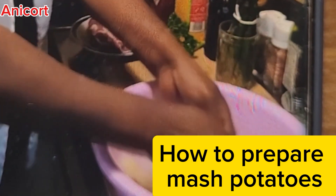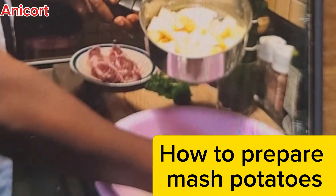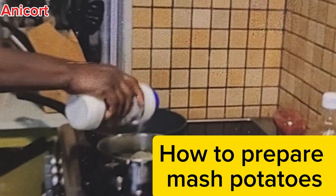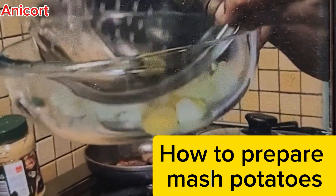Make sure you wash them. When you finish washing them, put them in a clean pot, turn on your heat, and cook until they are really soft. When that is achieved, drain the water and put them in a clean bowl.